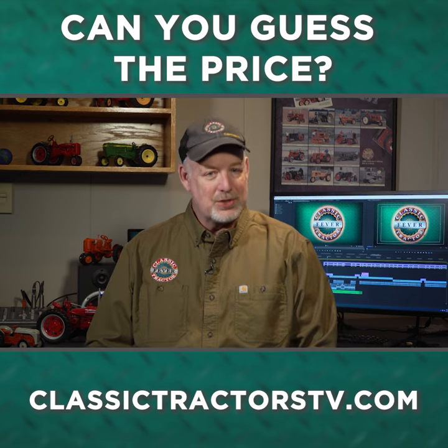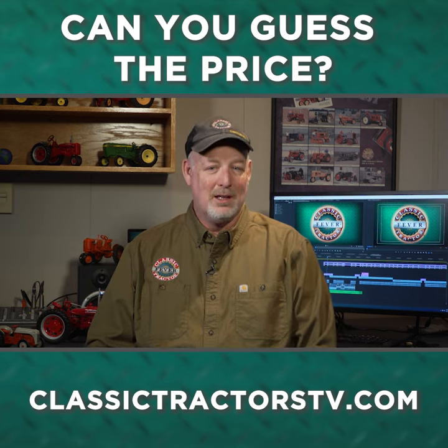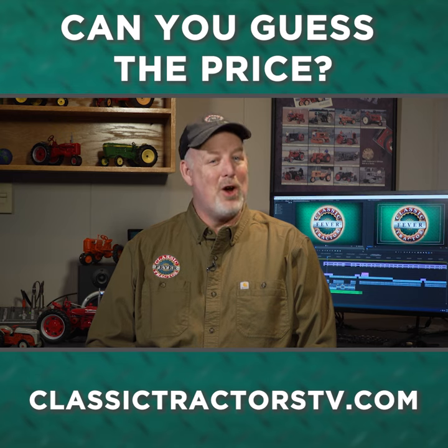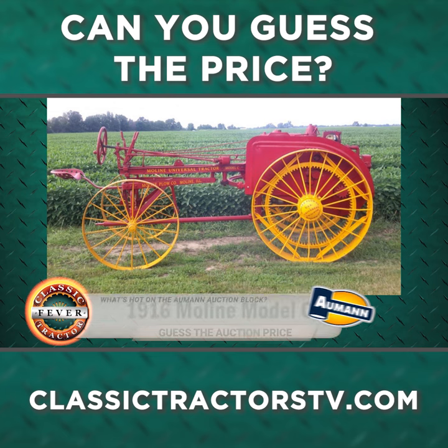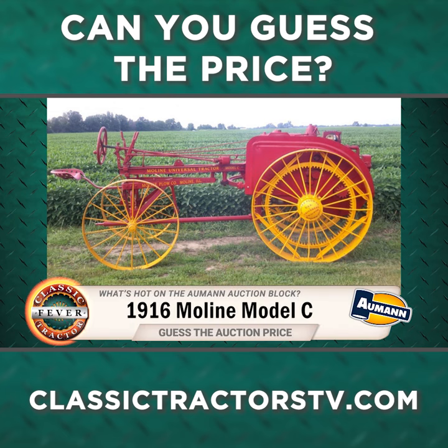Are you wondering what a Moline Model C tractor is worth? Luckily we've got one for you on the Almond tractor auction block. In 1916 this Moline Universal would have set you back about $830. It's worth a lot more than that now.